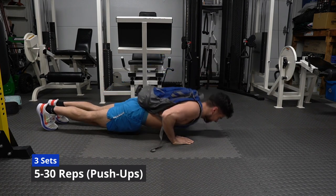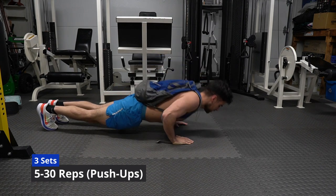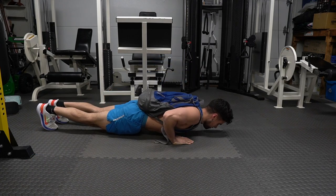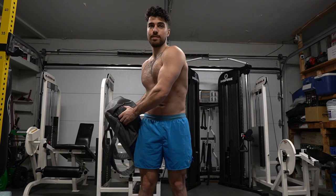This way you'll be able to get better and better, so when you do the push-ups you're comfortable with it. Russian twists are a must for toning the waist as your fitness journey starts with real discipline.